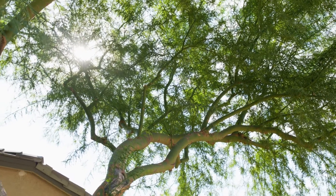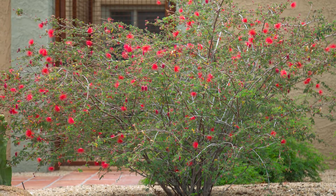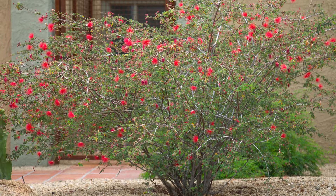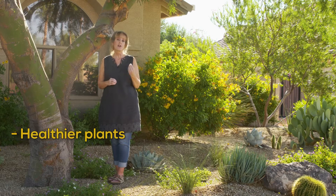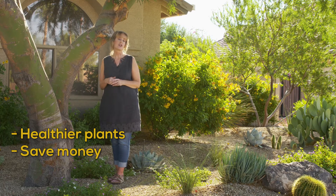For example, trees need infrequent yet deep watering, while shrubs need water more often but for a shorter length of time. You are going to have healthier plants and save money on your water bill when you water your plants according to their needs.